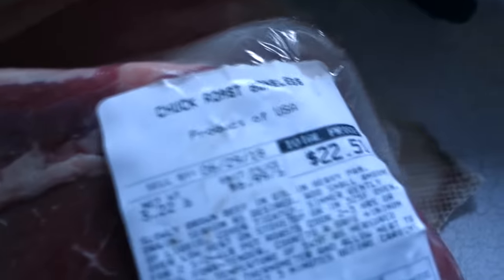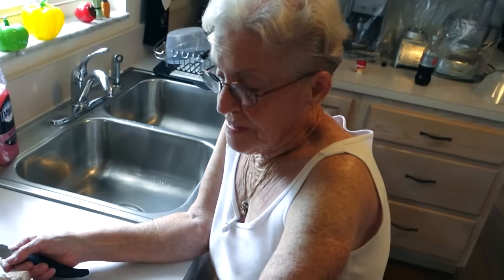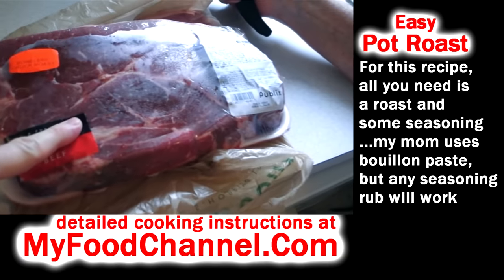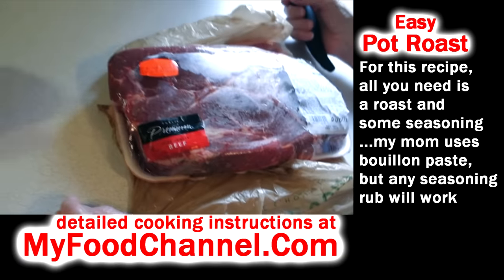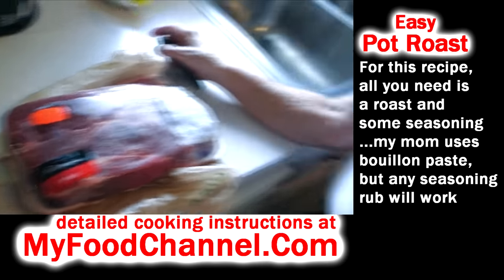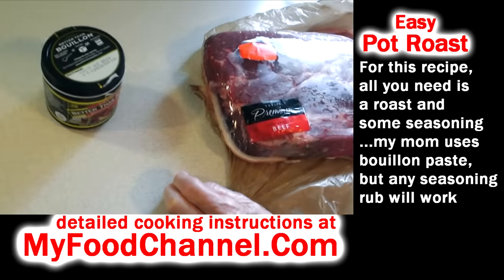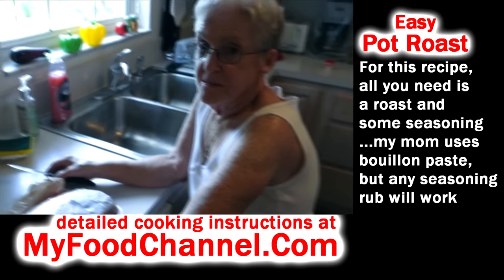She's cooking a boneless chuck roast — about three pounds for $22. For this recipe, all you're using is the piece of meat and some bouillon. She's using the bouillon paste, not the cubes.